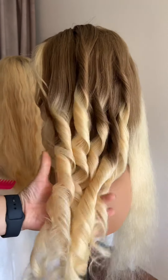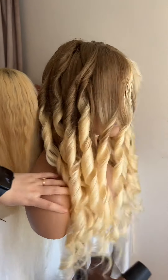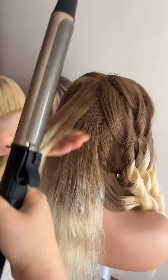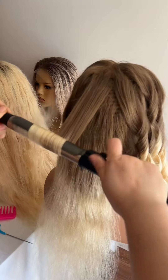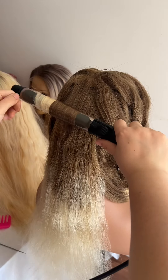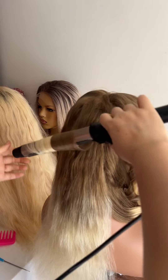The hair goes back to looking fresh — this is the magic of human hair. It can be used for years, and with proper care, you can maintain it well.